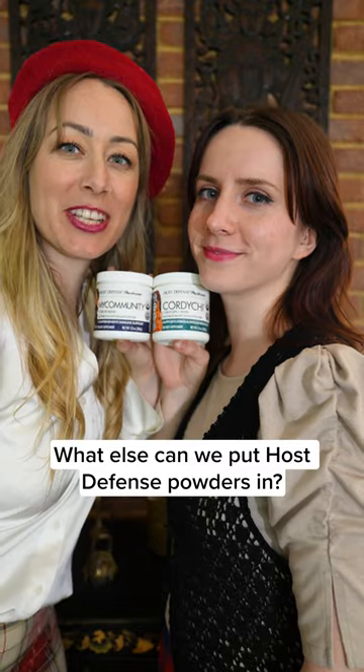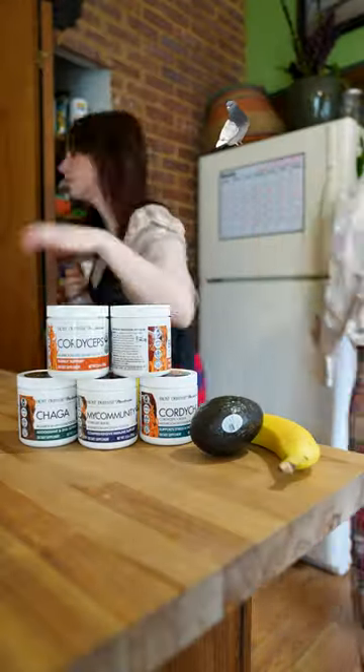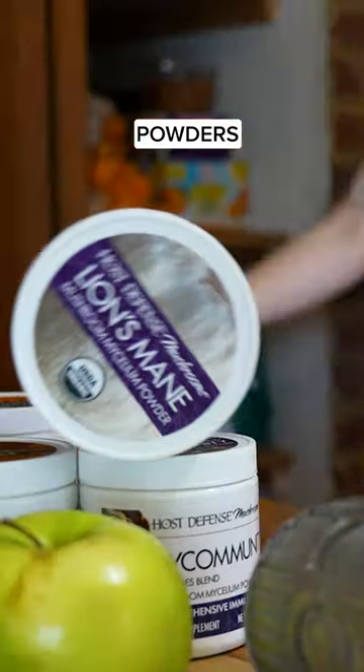What else can we put host defense powders in? Put host defense powders in it.